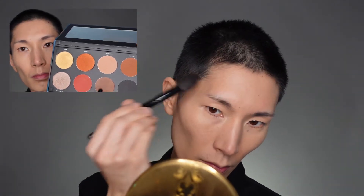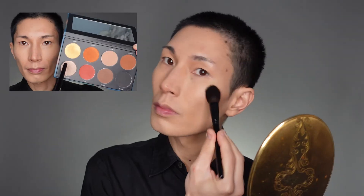To contour, I'm going to use the Infinity Deep palette, specifically the shades Light Year and Umbra — just pat where you want it to be most concentrated and then blend, blend, blend. Here I am contouring my nose and eyes. Even when I'm doing eyeshadow I like to contour my eye just to give it a little bit more depth.